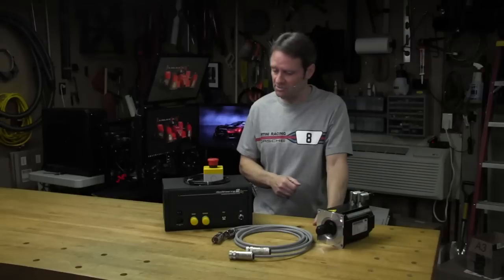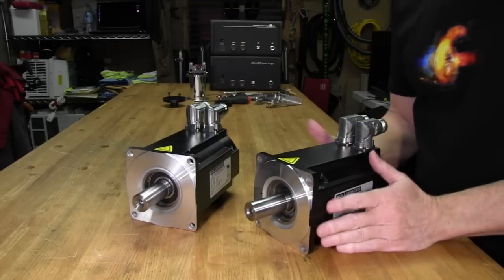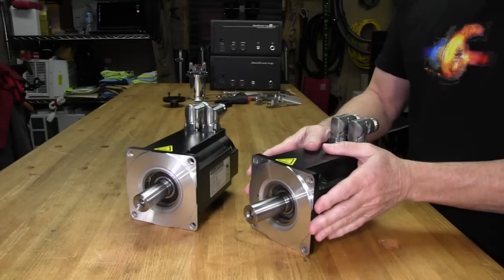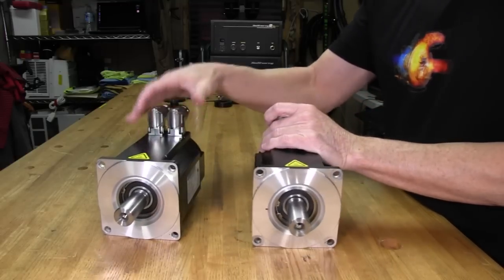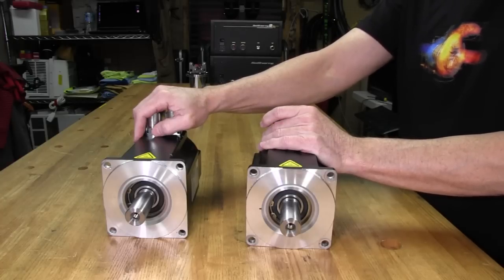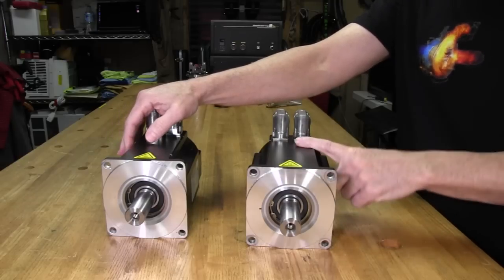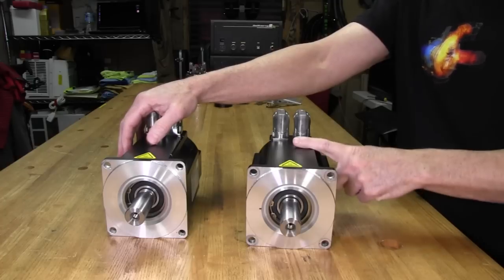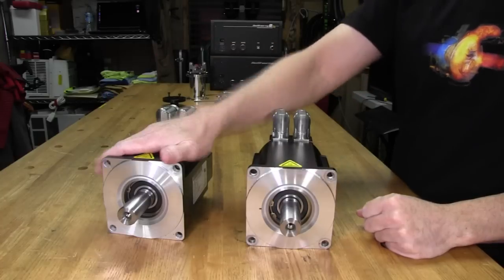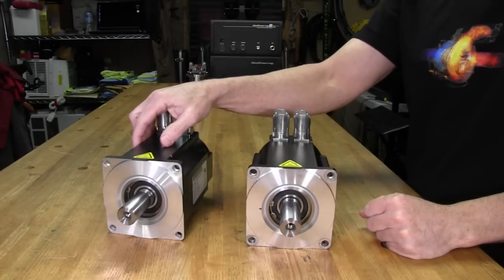Now we're going to take a look at the servo motor differences between Version 1 and Version 2. You can see they're the same motor — they are AKM 52Gs from Cole Morgan, with the same torque rating of 16 newton meters. With Version 2, you can now also get the 53G or 54G servo motor if you want — the 53G is 20 newton meters and the 54G is 26 newton meters.